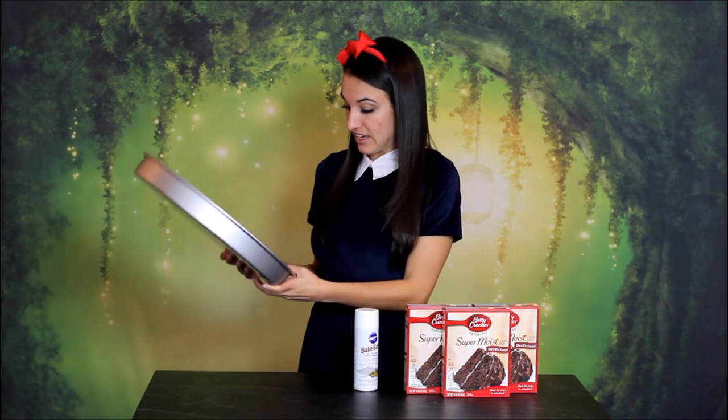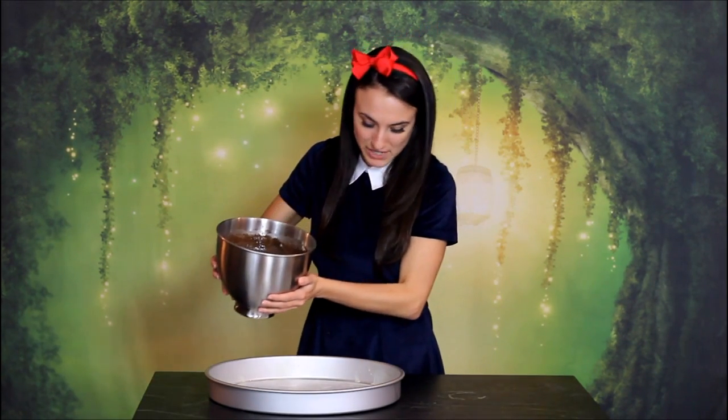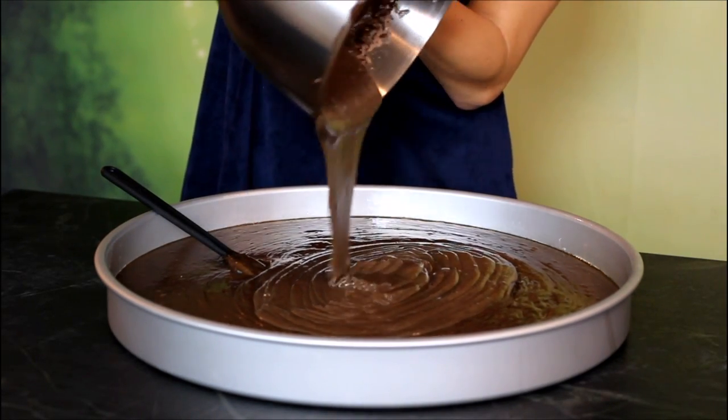We'll start by making our cakes. It's a three layer cake, so you'll need to make essentially three different cakes, and they're all huge. I highly suggest using parchment paper and lots of non-stick spray. Just tell yourself: yes you pan! For each layer, you'll need three boxes of cake mix along with all the ingredients the cake mix calls for. Put all three batters into the greased cake pan with parchment paper at the bottom so that it slips right out. Bake it at 325 for about 55 to 60 minutes. Once it's done, let it cool, take it out of the pan, and then bake your other two cakes.